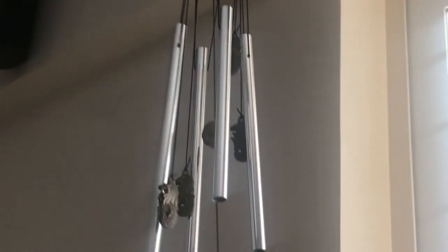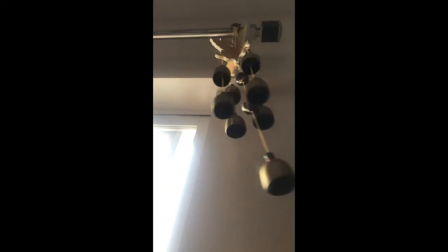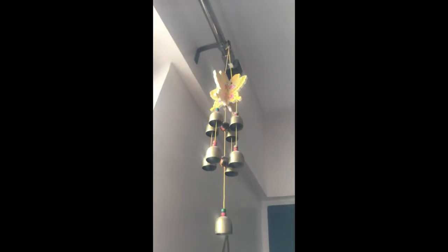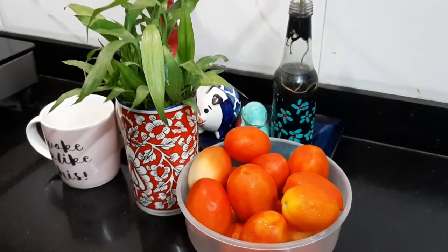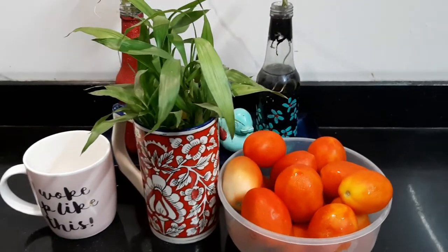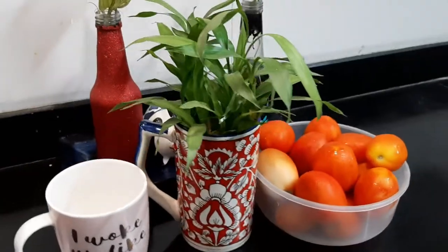Hey friends, as we know we all are struggling in a difficult time. So rather focusing on what we can't do, let's focus on what we can do right now. As simple as making this easy cake — so easy that even kids can make.